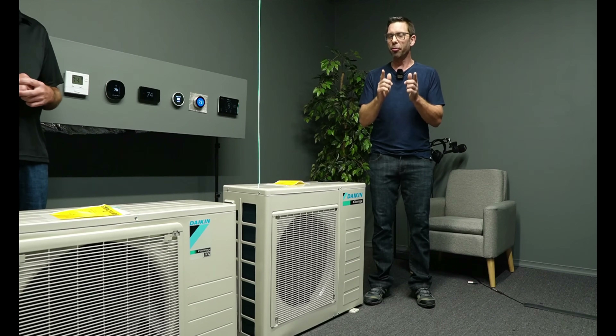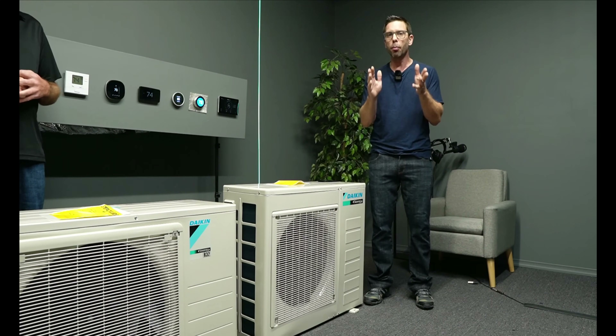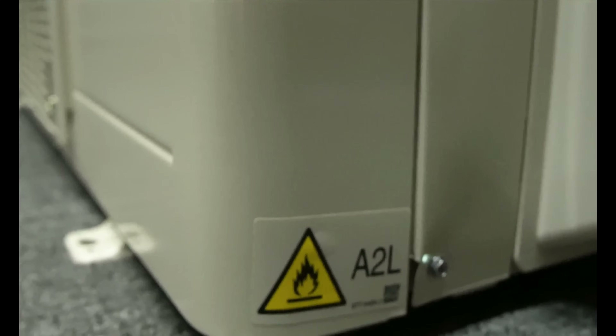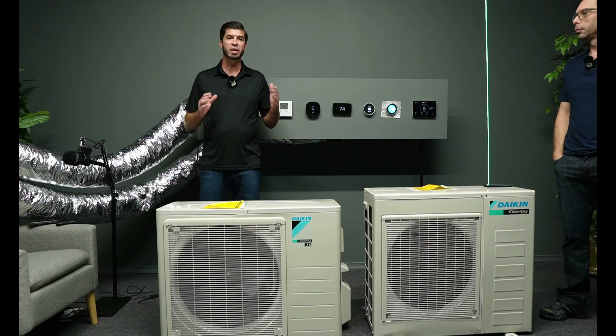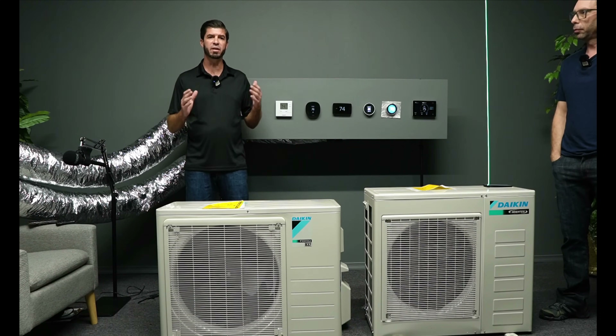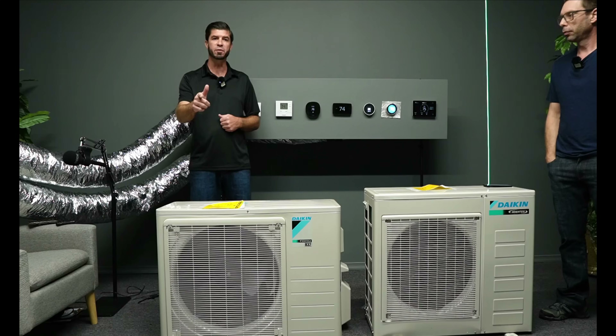R32 and R454B is a mildly flammable refrigerant and federal regulators decided to switch to a more environmentally friendly refrigerant. And this alone created a lot of controversy. We're in transition now and soon all the heat pumps and air conditioners will be factory charged with R32 or R454B.